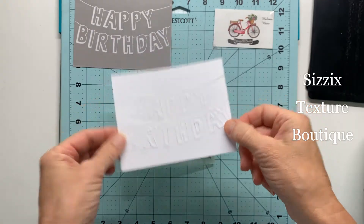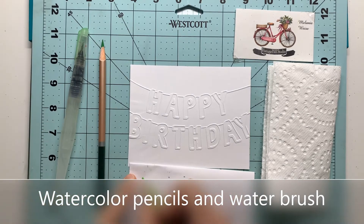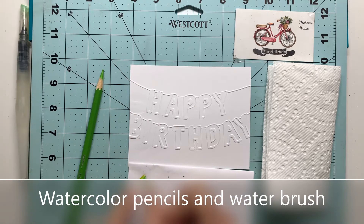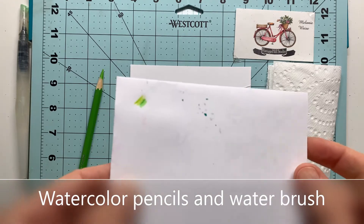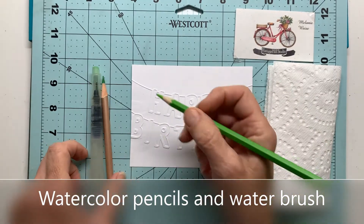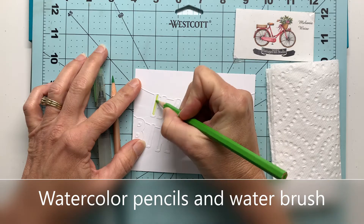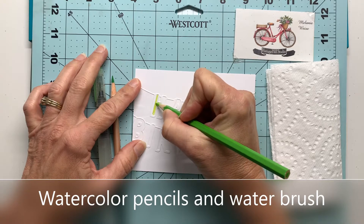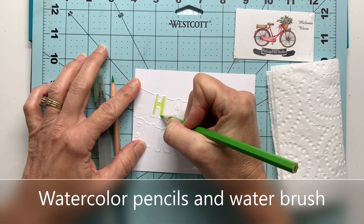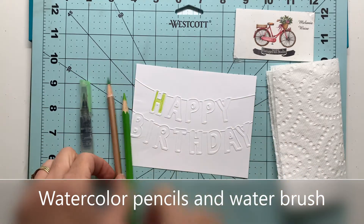The thing that came to mind to fancy this up was to simply use some watercolor pencils and a water brush. I'm taking a lighter shade and a darker shade of green that I thought would look good together, because I'm going to use my water brush to give all of these little letters that are debossed in the embossed image an ombre effect. I'll use the lighter green color to go completely over each letter, and then use my darker green just to come up from the bottom and across about midway to add that deeper hue of green.